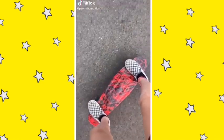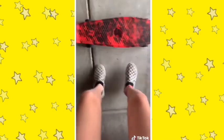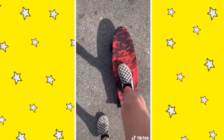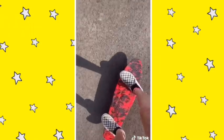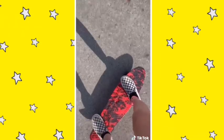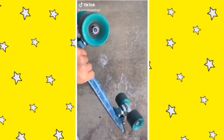Here are some penny board tips for beginners: don't just get right on — make sure you find shoes with traction. Hold on to something to get your balance. Once you're good, push off. Practice pushing off on flat ground. Learn how to turn. If you need to get off, jump. Now you can go downhill. I hope this helped — have fun!